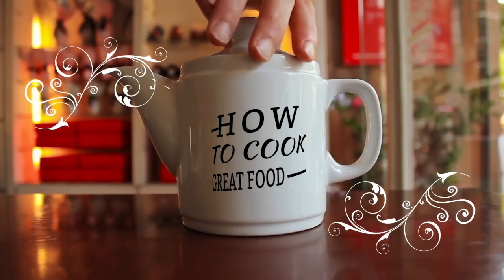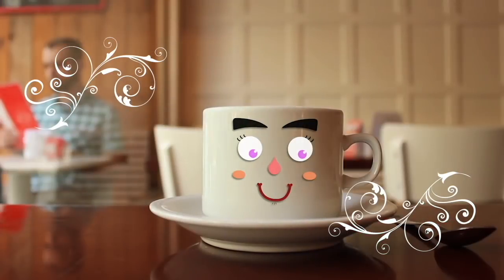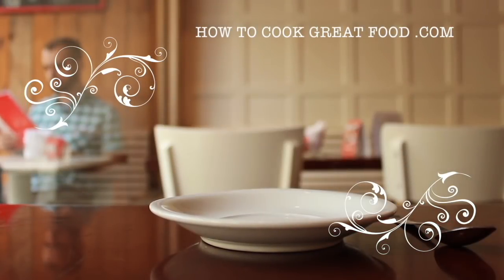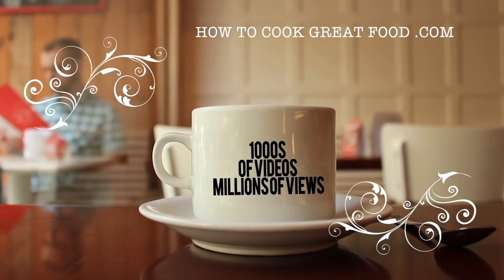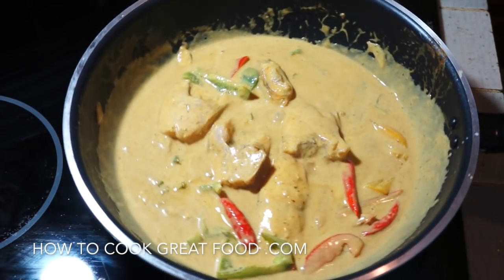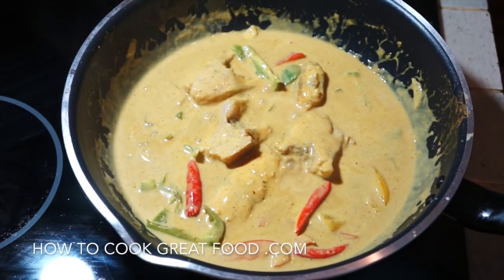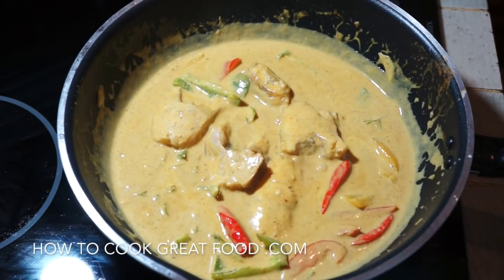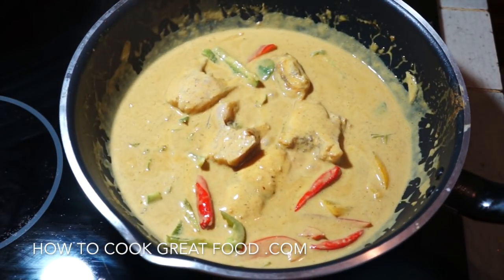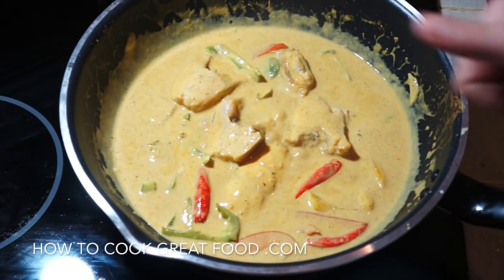Hello and welcome to how to cook great food. Thai fish curry on the menu today, really really simple, love this one. Making this with a whole tilapia — you could be using any fish you wanted. Quite simple, tastes delicious, let's go and do it.